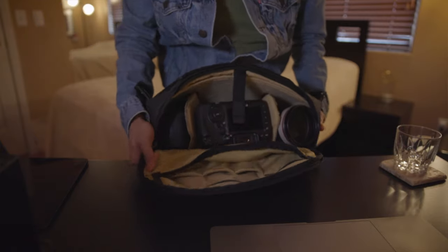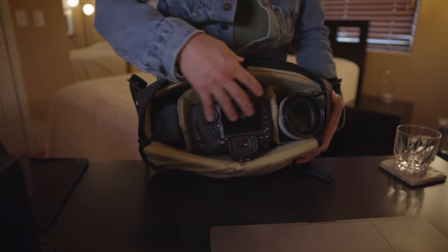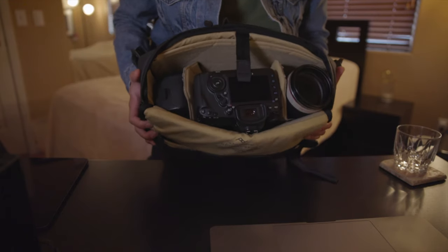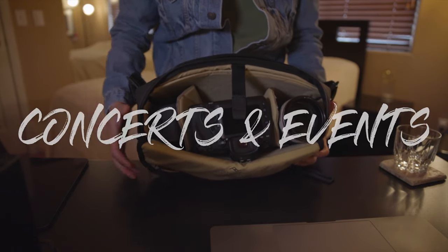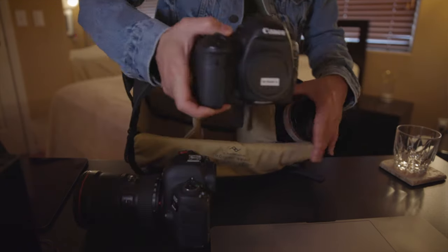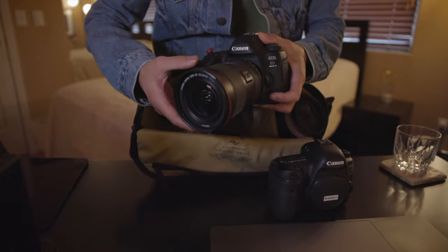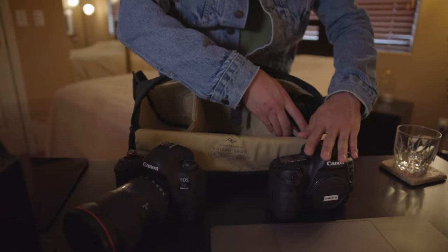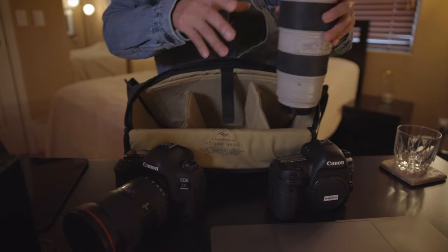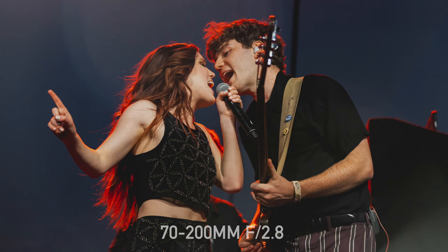Now let's talk about this main compartment. What I store in here will vary based on if I'm traveling, shooting events or concerts, or shooting portraits or weddings. Right now this main compartment is set up for concert and event photography. I have two Canon 5D Mark IV bodies — attached to the first body is the 16 to 35 millimeter f/2.8 lens, and attached to the second body is the 70 to 200 millimeter f/2.8 lens. Whether I'm shooting an event or a concert, both of these shoots require me to shoot wide and also zoomed in.